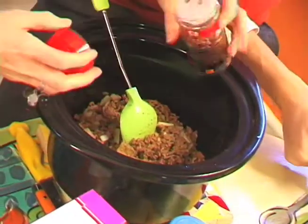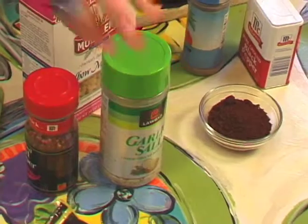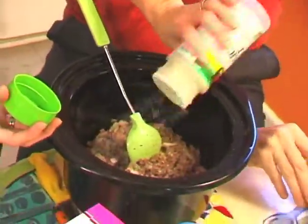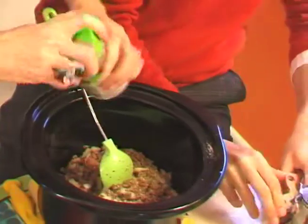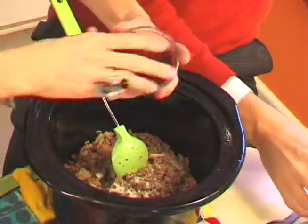Some red pepper flakes — make it a little spicy. Some garlic salt, about a teaspoon, but I want more. And our last ingredient is about two tablespoons of chili powder.